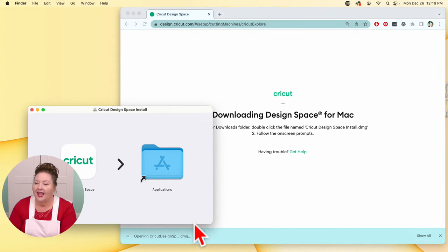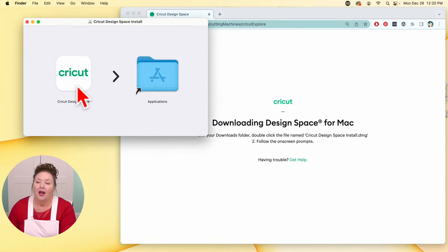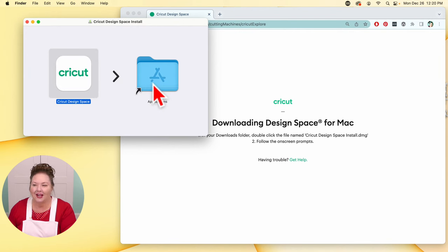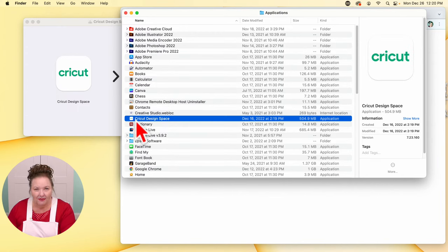I'm going to click on Open, and you get a screen that looks like this one. This is the application. On a Mac, we do a lot of dragging and dropping. We're going to click, hold, and drag this over on top of the Applications folder and let go. It adds it to the Applications folder when we do that. Then we can just double-click on this and it opens our Applications folder, and we see Cricut Design Space right there. We can just double-click that to open it.